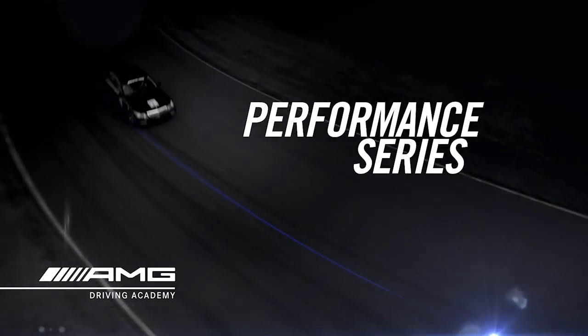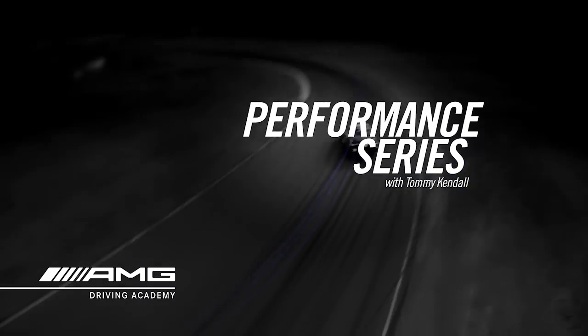Hi, I'm Tommy Kendall, four time Trans Am champ and host of Test Drive on Speed Channel. Welcome to the AMG Driving Academy. I hope you enjoy these short films that take you through a little bit of the curriculum that we teach at the Academy.